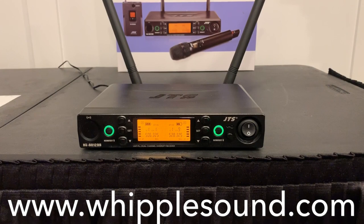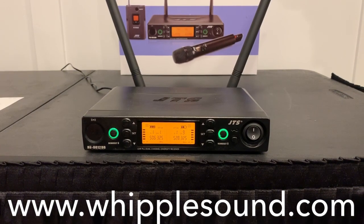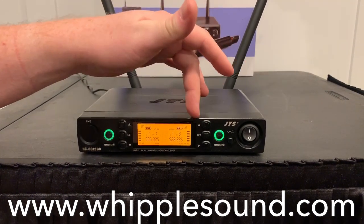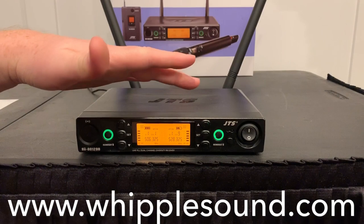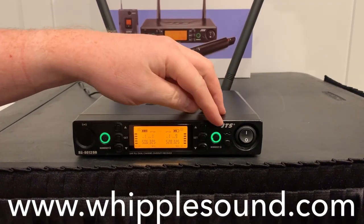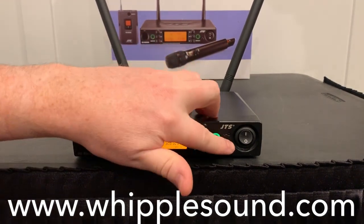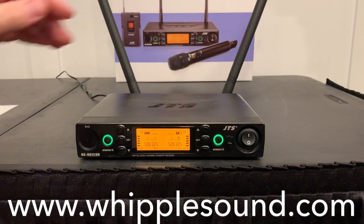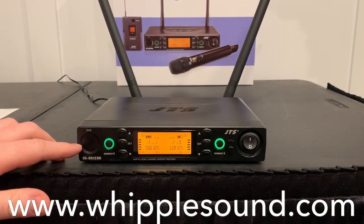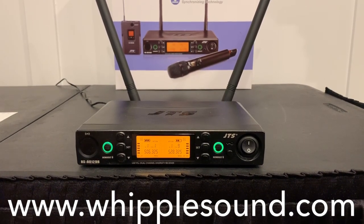Hello, it's Luke with Whipple Sound. I'm going to run you through detailed settings on the JTS RU8012DB receiver. It's a dual receiver — you'll see here on the left side the left-hand receiver and the right-hand receiver on the right side. Setup for both channels is going to be the same. Over here on the right, we've got the power on/off, and also a lock button that will allow you to lock the settings — just hold that down to do the lock. Over here on the left-hand side, you'll see the ultrasonic transducer, which sends an ultrasonic signal to the transmitters to synchronize settings.